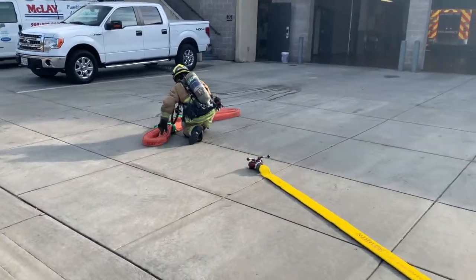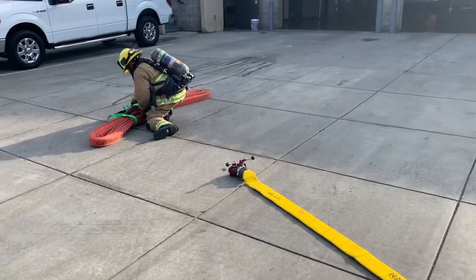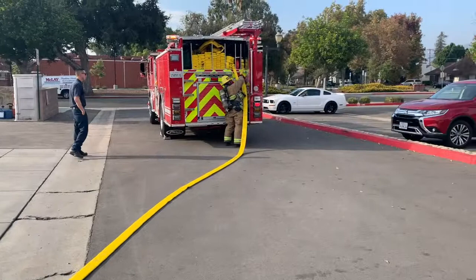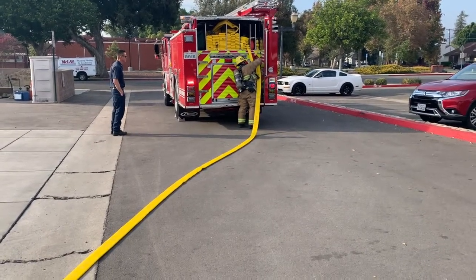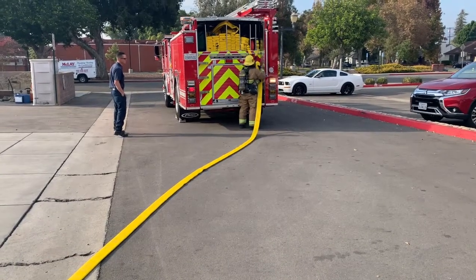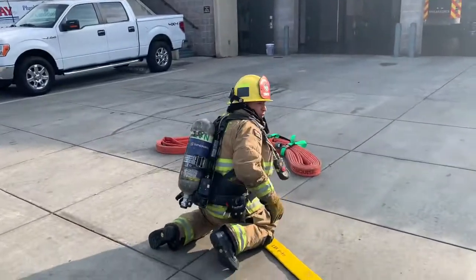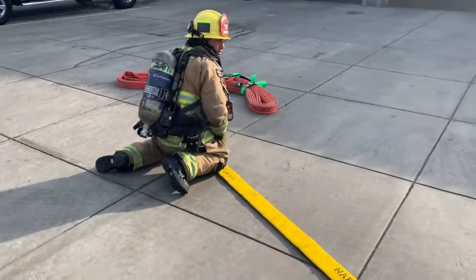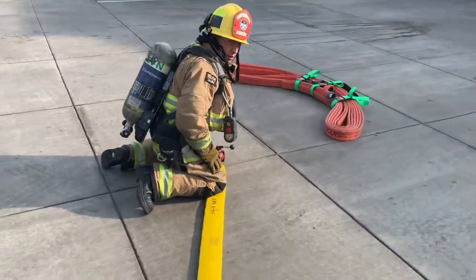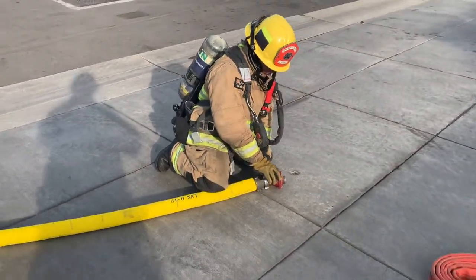Once he's ready, he can go ahead and call for water so we can charge the Y and start charging the high-rise pack. The firefighter is making this connection — he'll open that valve and then this firefighter will call for water. We try to keep a knee near that Y on that two-and-a-half so the Y doesn't kick off, making sure that both of the valves on the Y are closed.